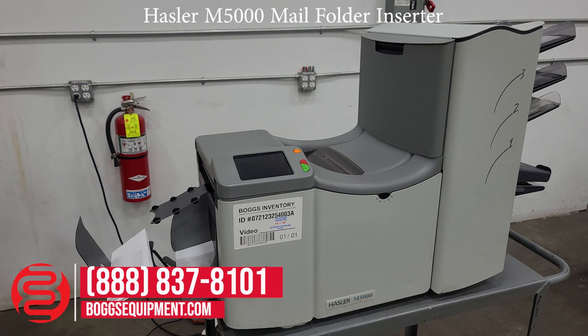So I'm going to demonstrate it operating. I have paper in both series 3 and 2, and it will fold those pages and insert them in the envelope.